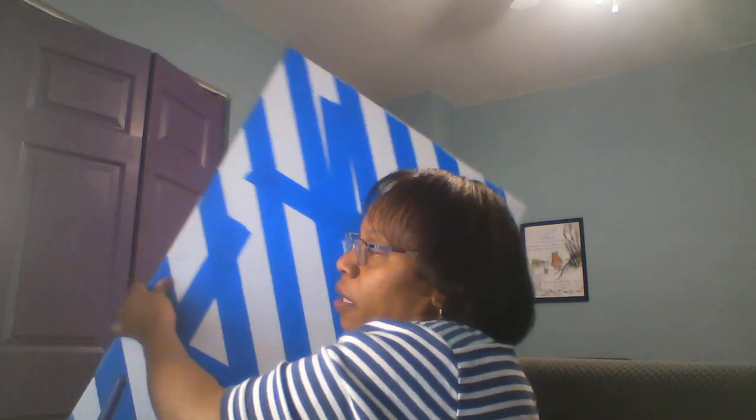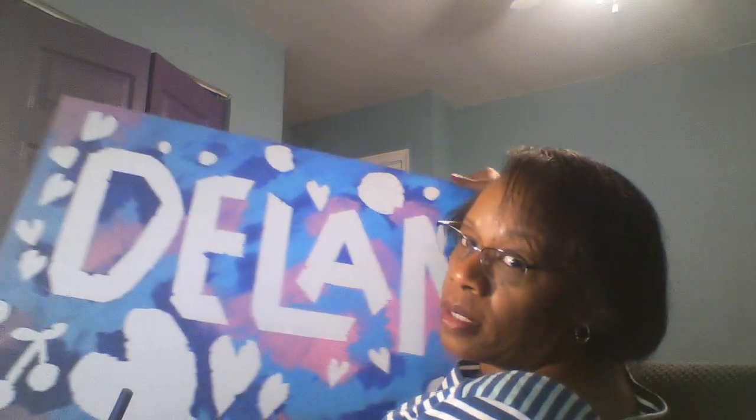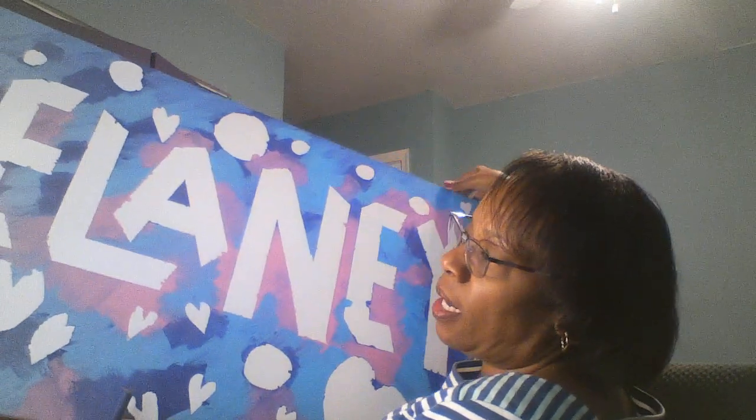We did this already with my daughter — we finished it yesterday. She taped off her name and then we painted over the tape. You can see this one has her name on it — it's so big, it says Delaney. We also cut out some shapes, some hearts and circles to add to hers. So this is going to hang over her bed when we get some hooks for it.